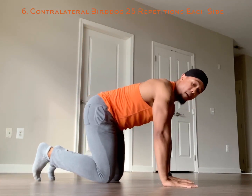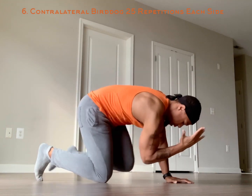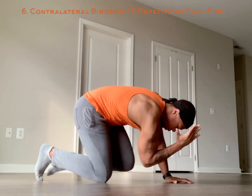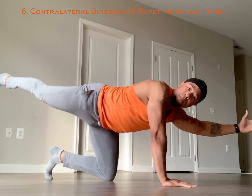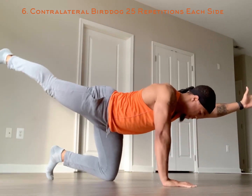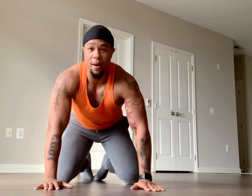Exercise number six — we're going to finish with contralateral bird dogs. Stand out, close, stand out, close — right here. Do 25 of these, then switch sides. Do your best not to let those hips open up, keep them close, fully extend out. 25 and 25. This is day one of the core ab workout — strictly isolate that core, the foundation of the body. See y'all tomorrow for day two. Peace!